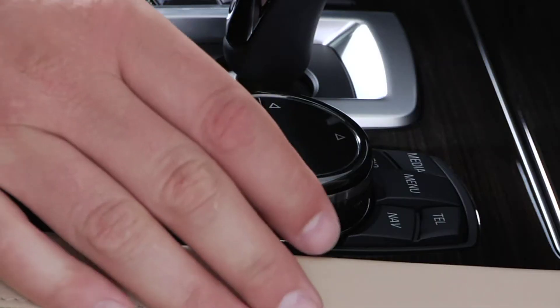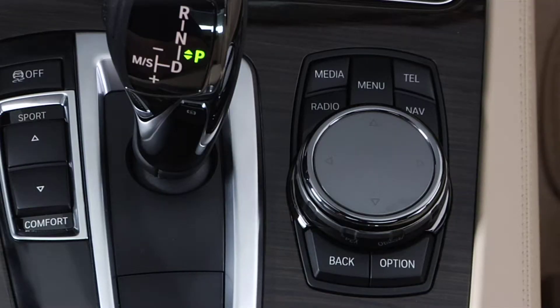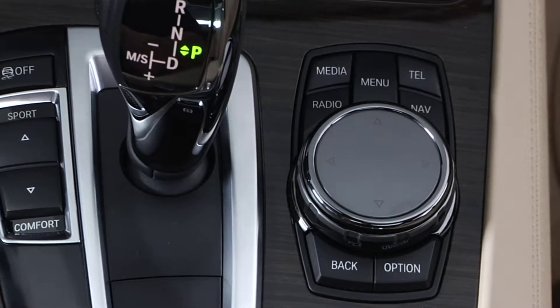The touchpad is located on top of the iDrive controller and can be used for a variety of functions. This intuitive new way to provide input to iDrive is simple and easy to use and opens up a wealth of new possibilities for the system.